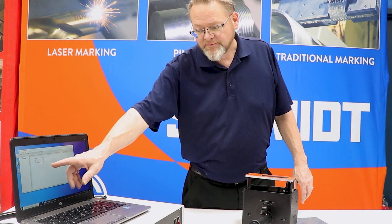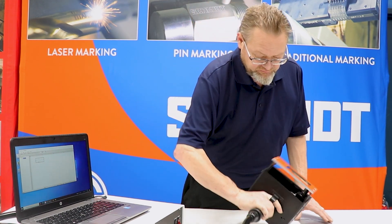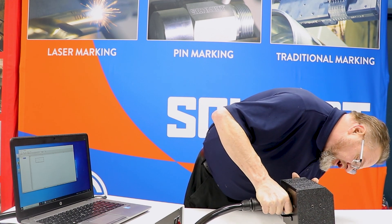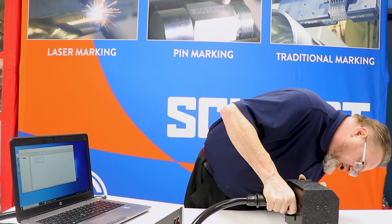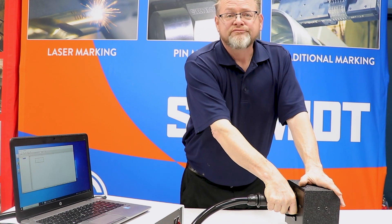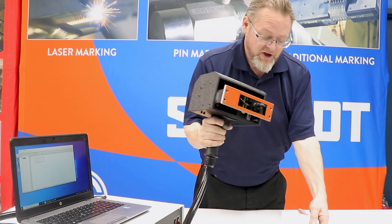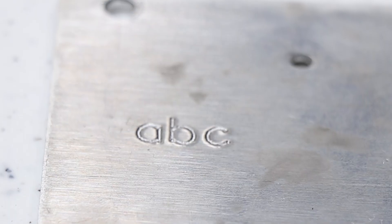I've already pulled down my test mark. We're going to simply place our stinger head over the desired place to mark, and there we have an excellent result.